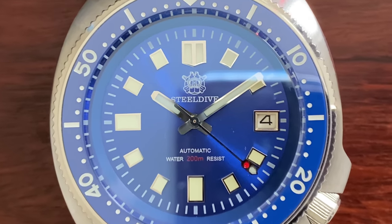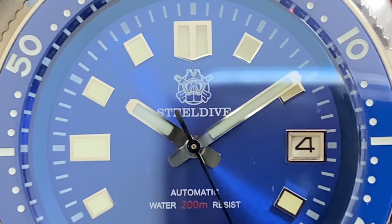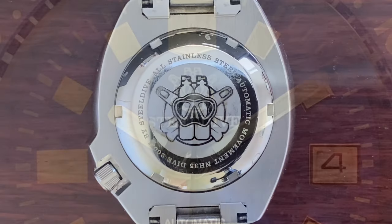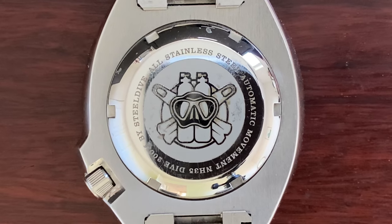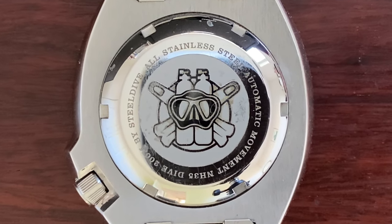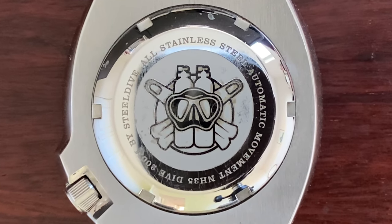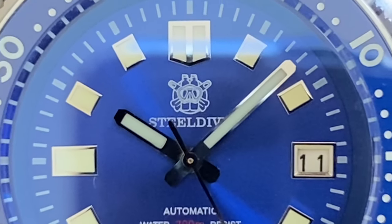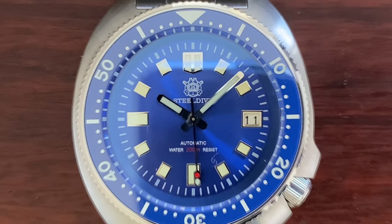This watch looks beautiful in blue and it feels solid too — that's always a great start. Steel Dive really has the most convoluted design for a logo. Here is a clear shot of the logo on the back plate. The logo is actually a bunch of diving equipment such as masks, oxygen tanks, and fins. No problem on the back plate, but once the logo shrinks down to this tiny size on the watch face, it is just hard to recognize anything at all.